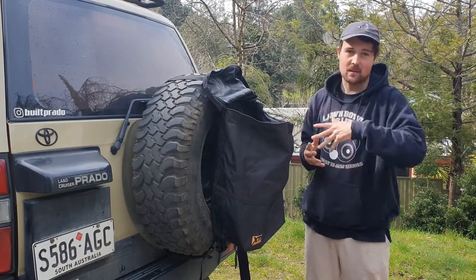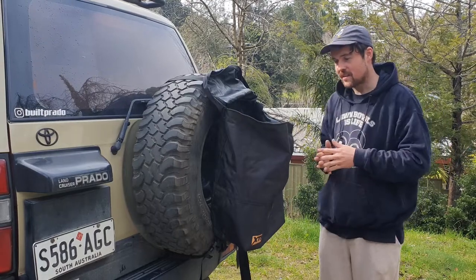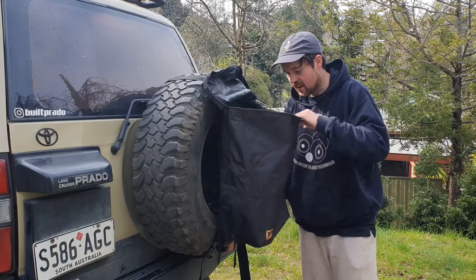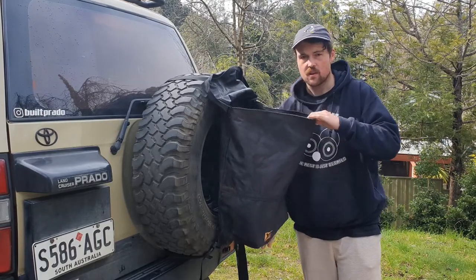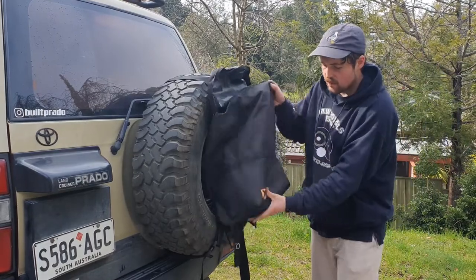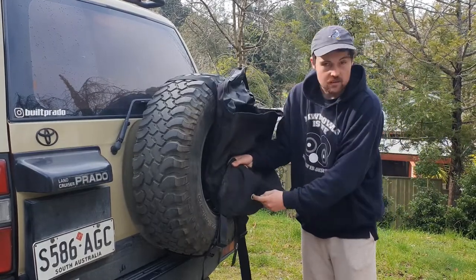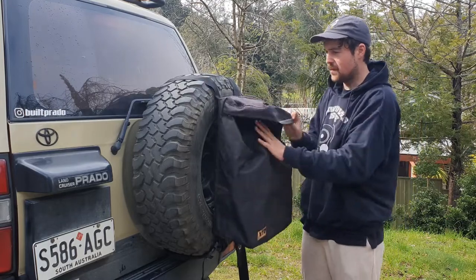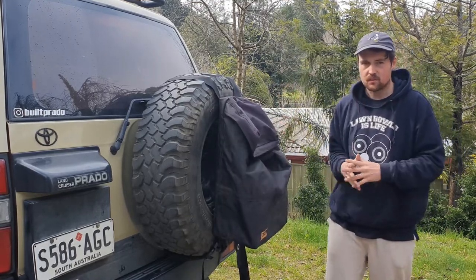This is one third the price of a Crash Pad, so you could buy three of these for the price of one, but your Crash Pad would probably last longer — just things to consider. Now at the bottom there's actually a drain hole, just for if water gets in or you've got muddy recovery gear in there, it will drain out the bottom. It looks pretty nice — all black, simple design.